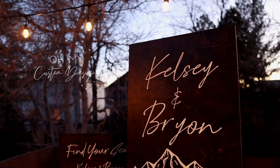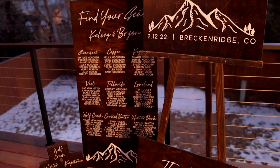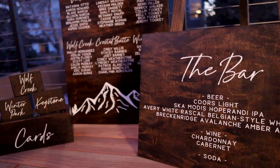Hey guys, welcome back! Are you looking for the perfect fonts for creating your own DIY wedding signage or starting your own signage business? In today's video I'm going to show you how I created this wedding signage set using fonts and SVGs from one of my favorite sites, Creative Fabrica, plus a few tips and tricks along the way for creating your own wedding signage.